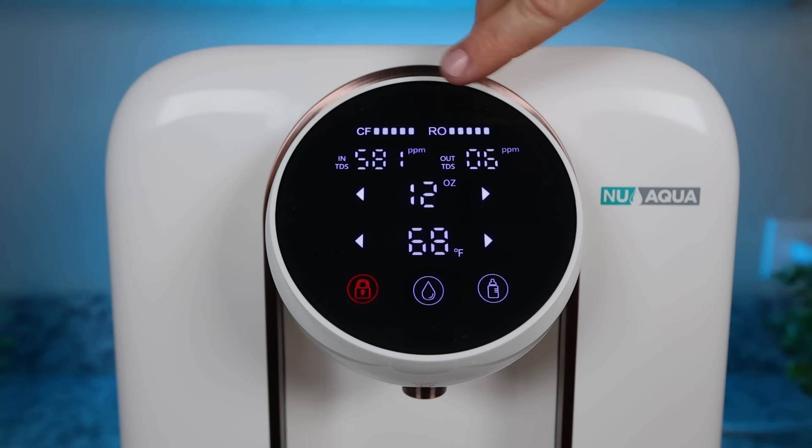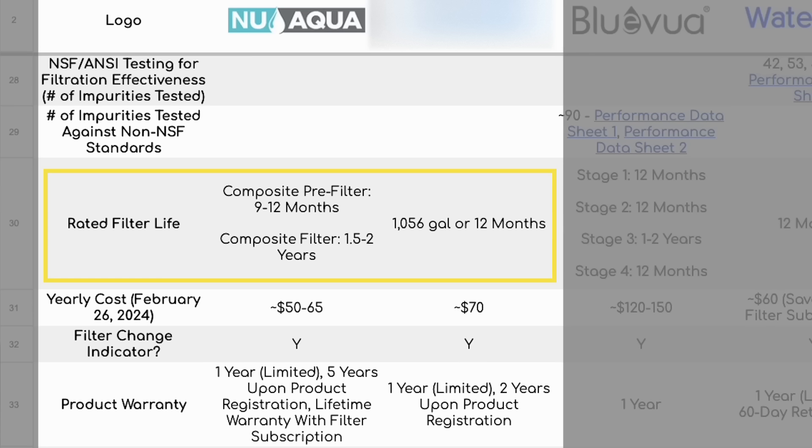Both systems come with a filter change indicator. Filters last about 1,000 gallons with the APEC, and for the new Aqua it varies between 9 months and 2 years. Yearly replacement cost is very low at between $50 and $70. The initial price tag is pretty similar when you use our 5% discount code for the new Aqua — unfortunately we don't have a code for the APEC.